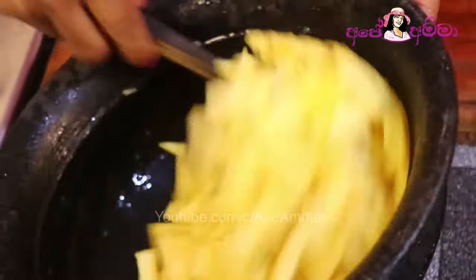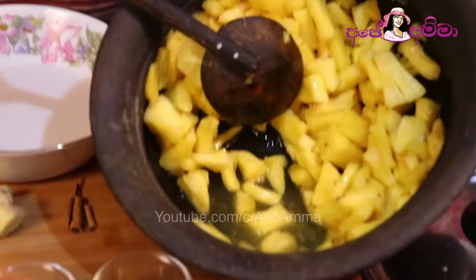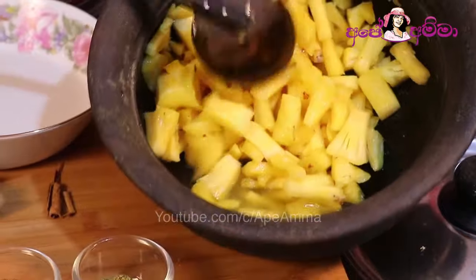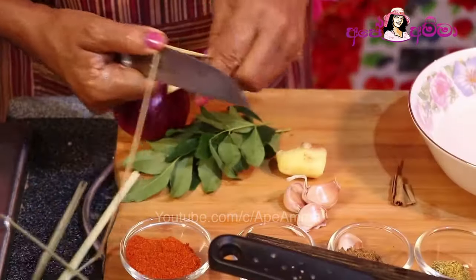The cut is done with the cut. After the cut, you can use the cut. Then we can do that in the same way. After adding the fruit,